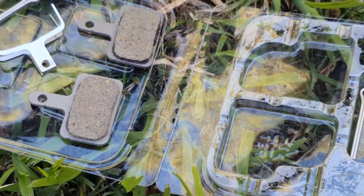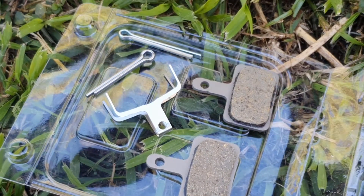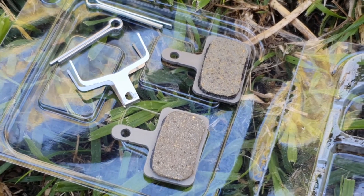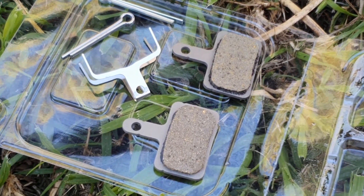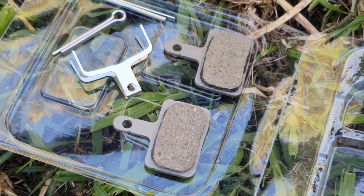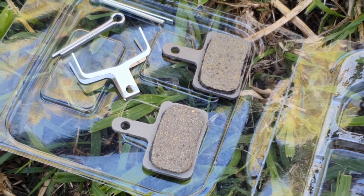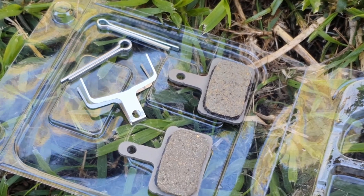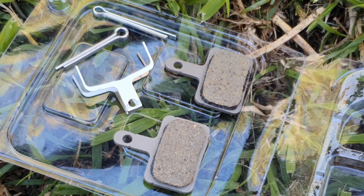Here's the new set. In the packet you actually get three split pins — I'm not sure why, maybe two are just spares, which is a good idea. You get the two pads, a spring clip that goes in between the two pads, and three split pins.